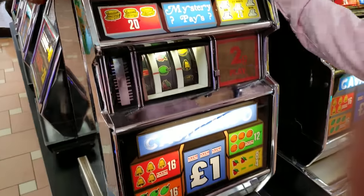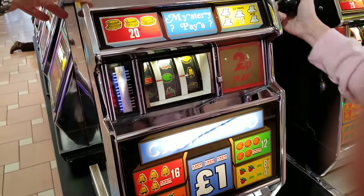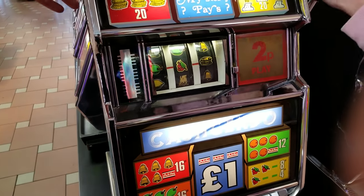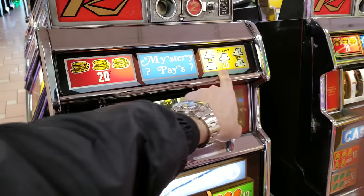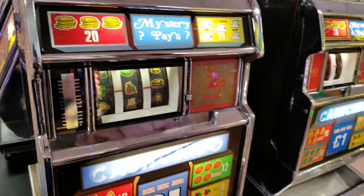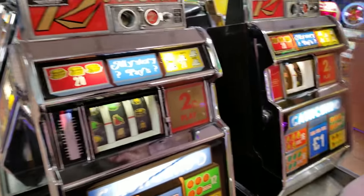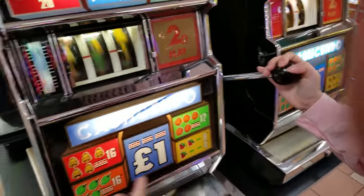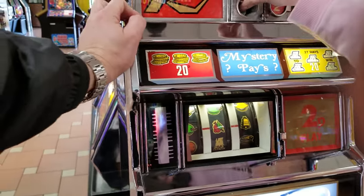Your coin isn't going in — there we go! Come on, big money, big money! So this one has 27 ways to win. It says cash — a pound if you get the three Jubilees, otherwise you can win all these other prizes over here.